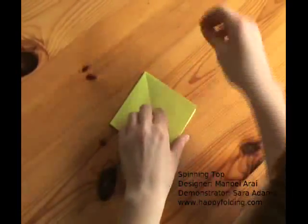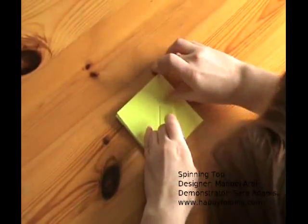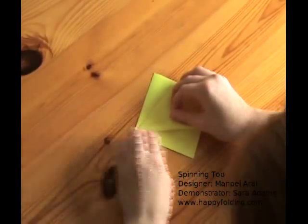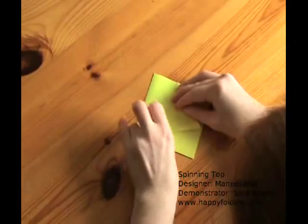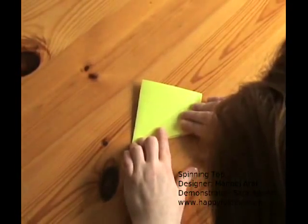Now with these closed edges at the top, fold the edges to the central crease — once on this side, once on this side. Flip and again on this side. Turn the paper so that the creases go easy; usually it is easy to fold away from you.